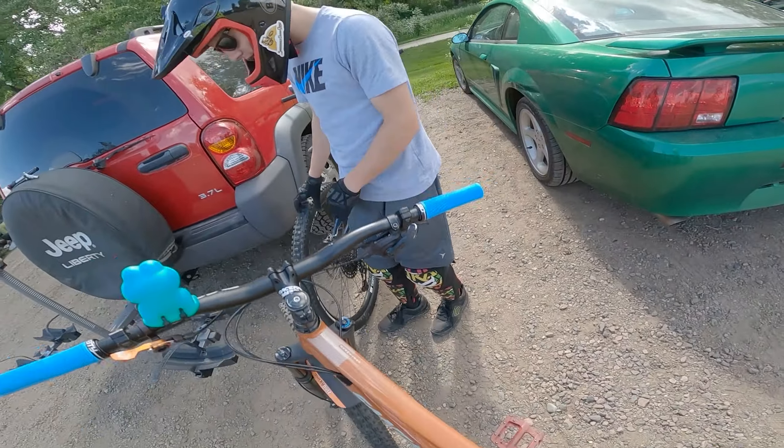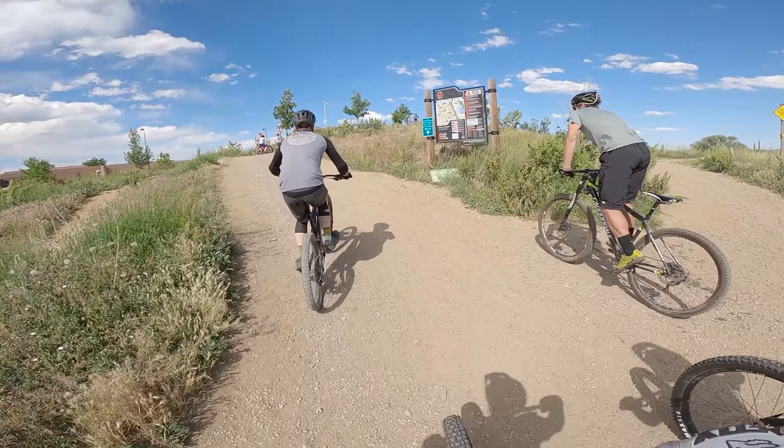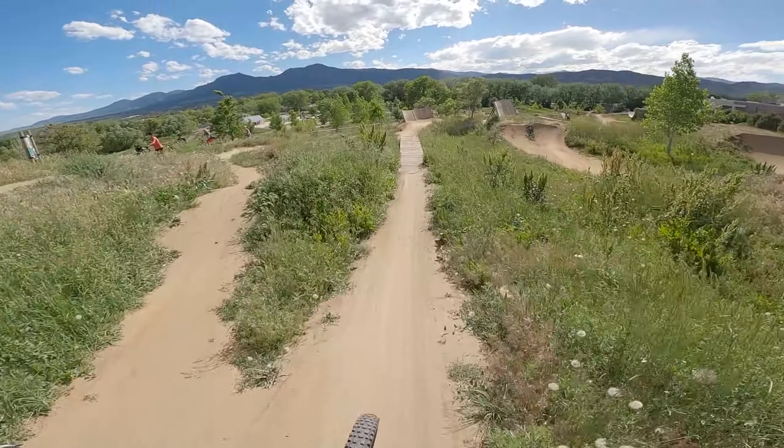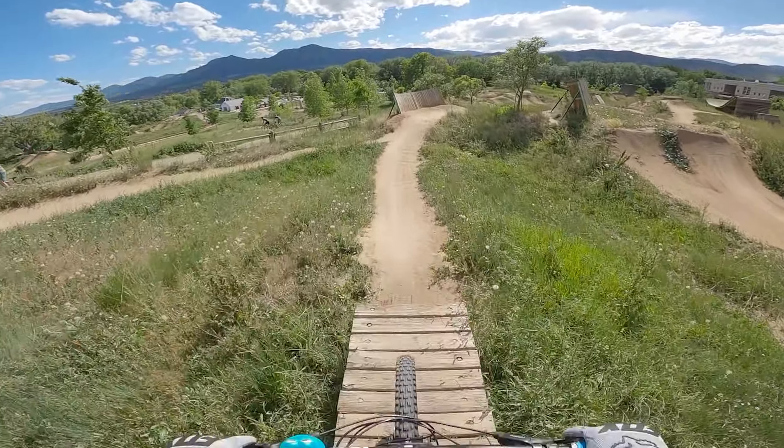I just got the new Zhiyun Smooth 4 gimbal for my smartphone, and I wanted to try that out, hit some sick lines, and just have a good time.